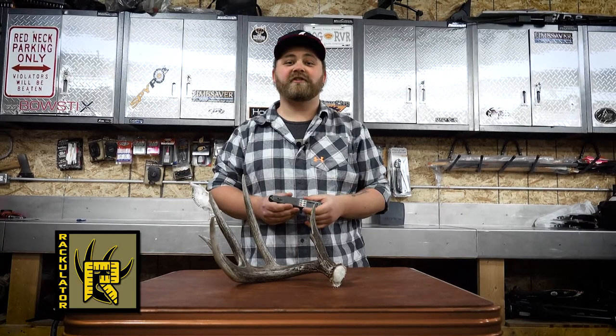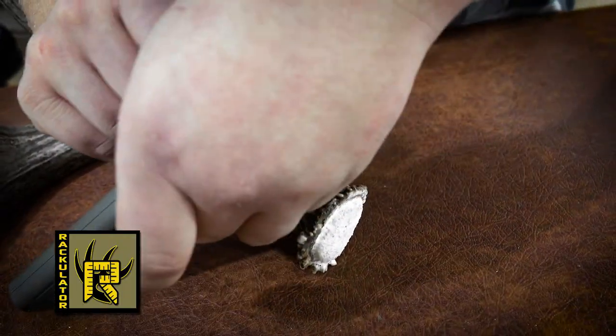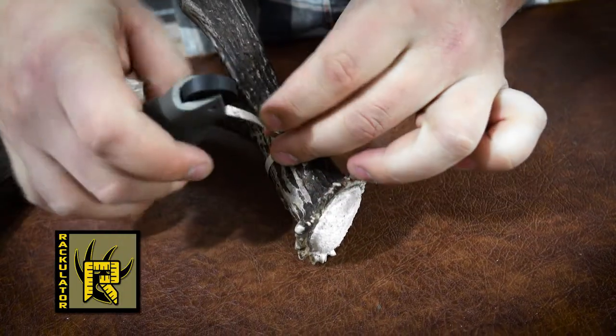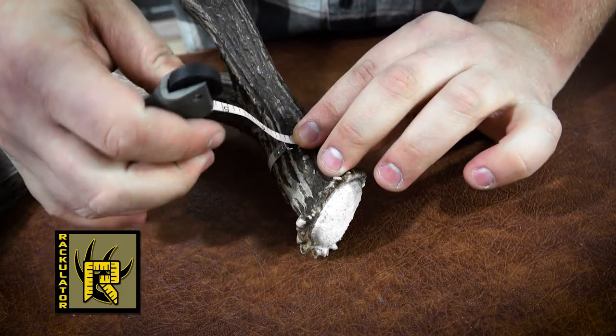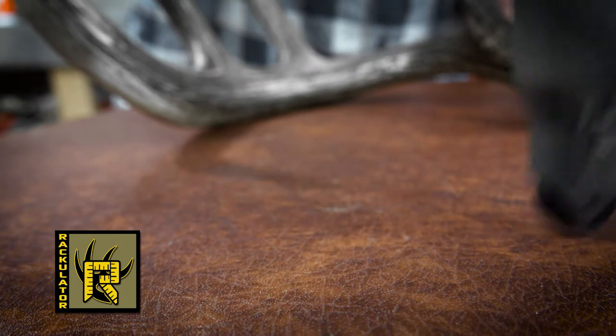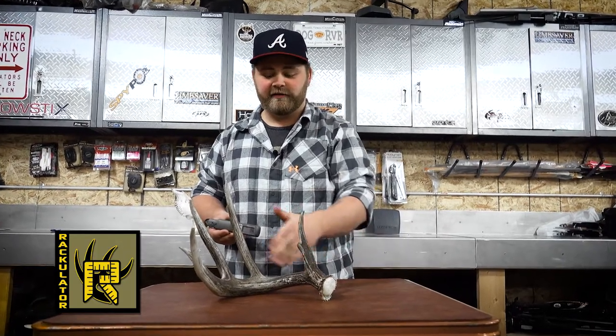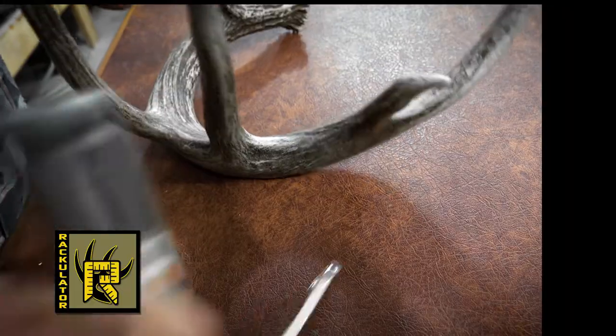Now it's asking us for circumferences, so we're going to take our first one here, go to the circumference that the Rackulator is asking for and hook the clip back on the tape. Take the slack out and engage the lock button. Unhook the tape and insert the tape back into the Rackulator. After we've done that, press sub to the next one, press sub to the next one, and press sub to the next one.